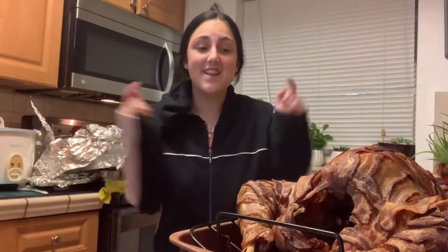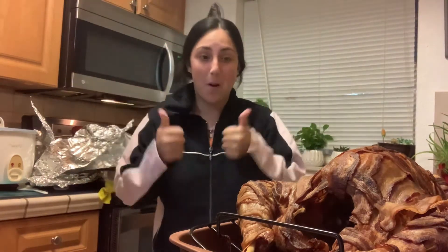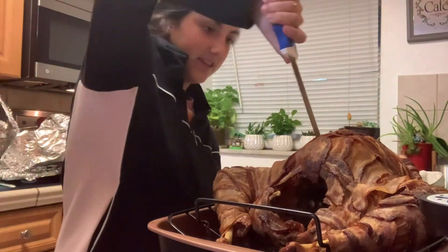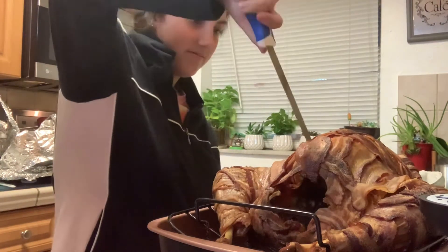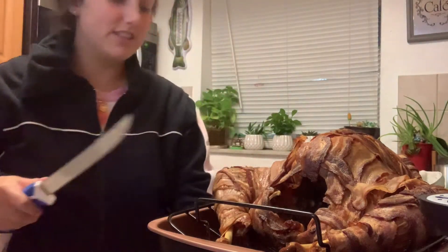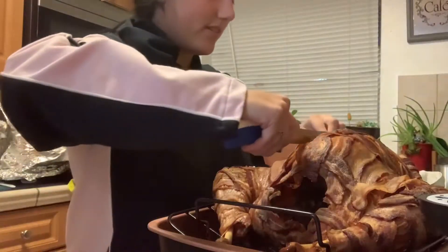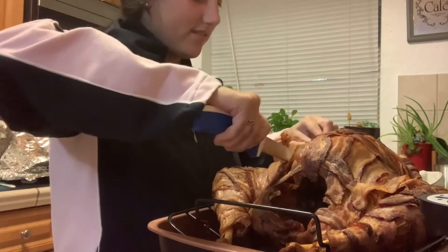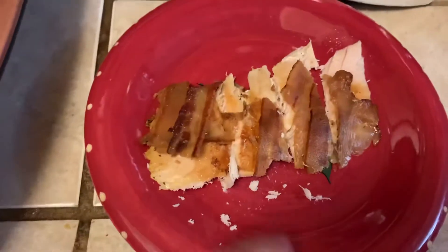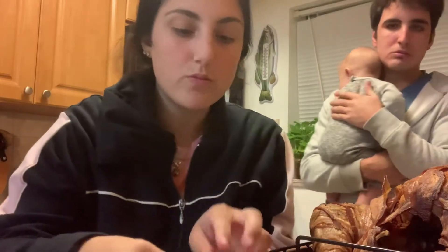Alright guys, now we're gonna take a little piece of this. We have to try it — that's what we're gonna do. I don't know where to cut; I've never done this before. This is like cutting a cake, right? I'm not an expert. I'm gonna get a little bit of turkey and a little bit of bacon.